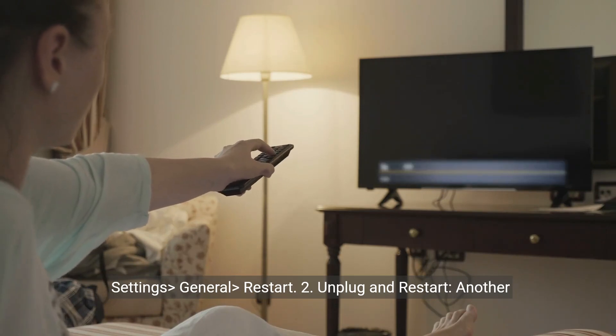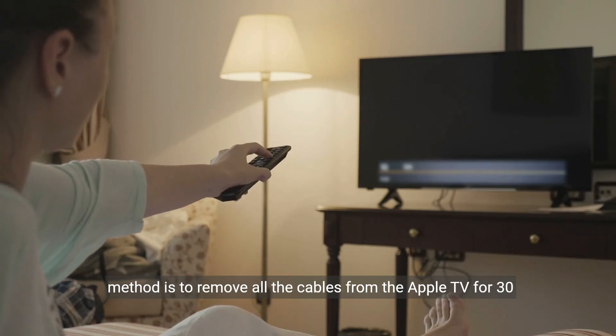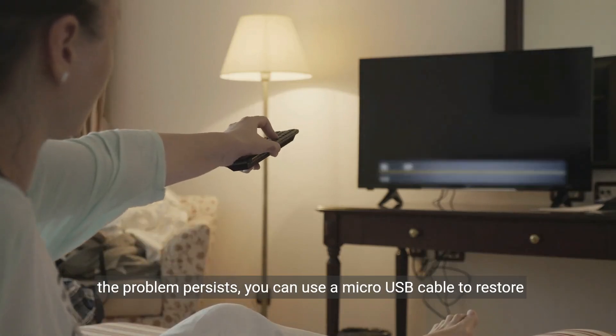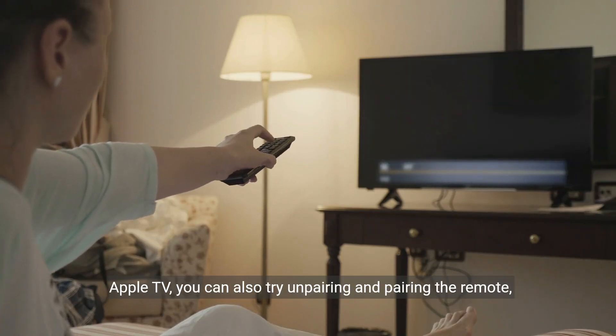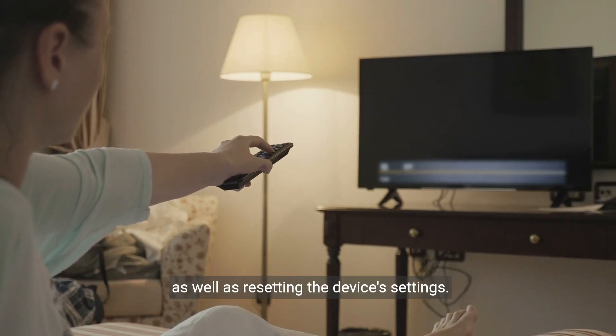2. Unplug and restart. Another method is to remove all the cables from the Apple TV for 30 seconds and then reconnect them. 3. Restore from iTunes. If the problem persists, you can use a micro USB cable to restore your Apple TV from iTunes. If you have an older generation Apple TV, you can also try unpairing and pairing the remote, as well as resetting the device's settings.